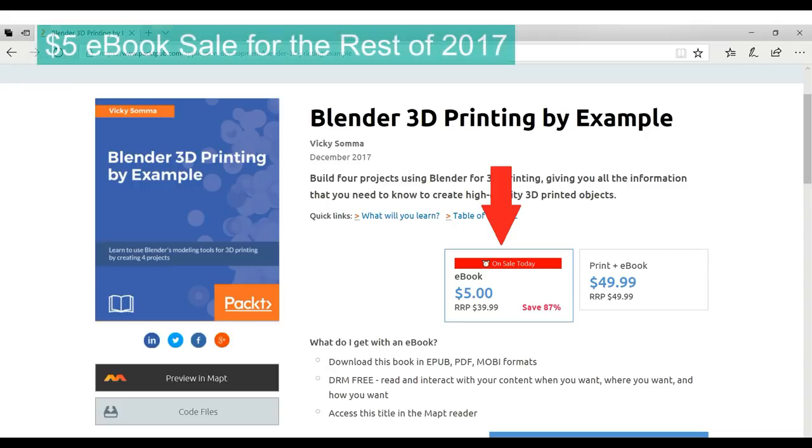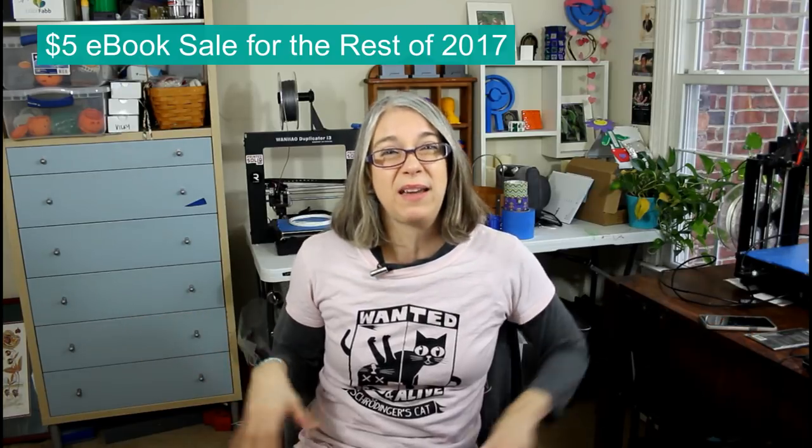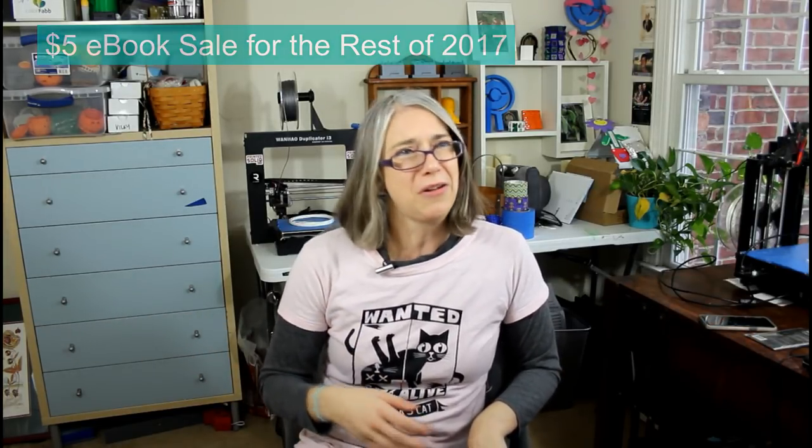It's been quite a journey. You absolutely do not have to buy my book, but if it is something that seems of interest to you, this is a good time to go ahead and buy it. The publisher is doing a $5 sale for all of their e-books, and this is going until 2018. So if this is something you might want at some point, go ahead and get it now when it's only $5.